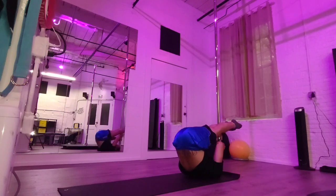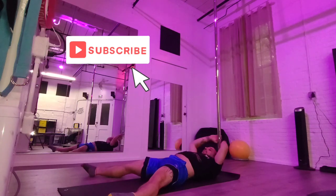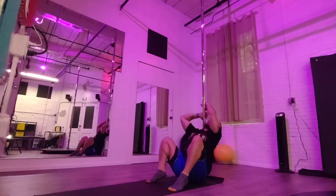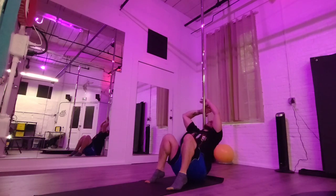Feel free to get as many reps as you like on both sides — meaning switch the first cup grip you have to do the other side as well.